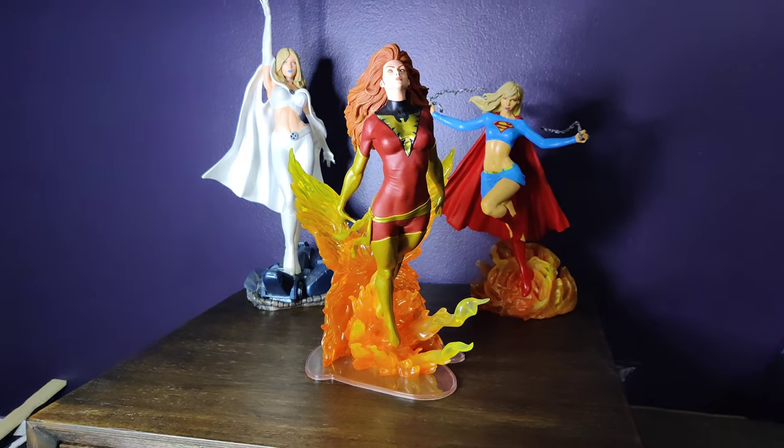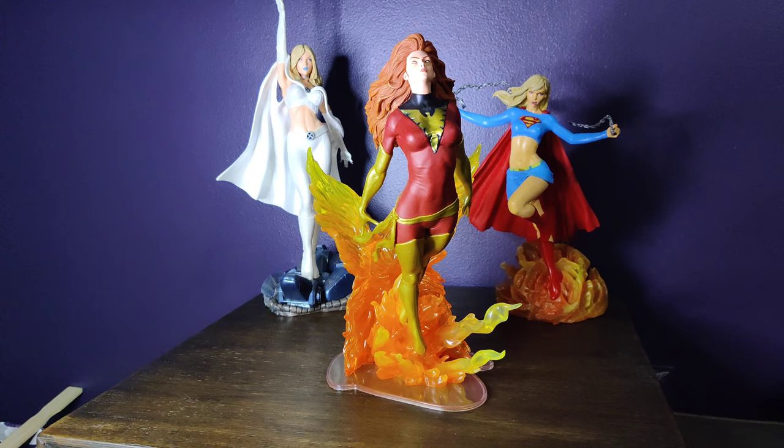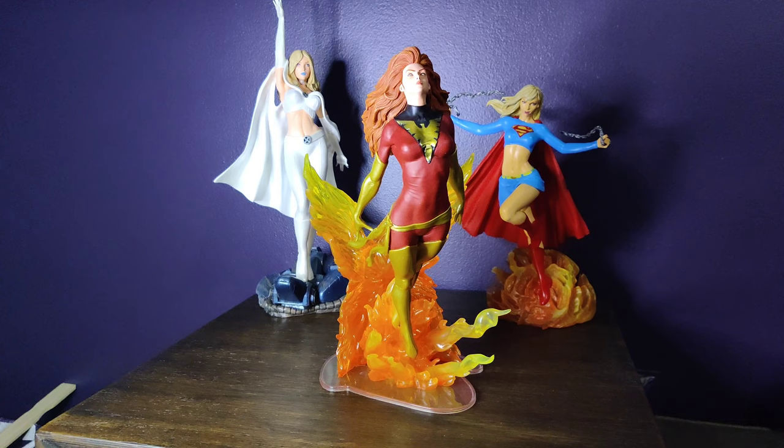Hey guys, so today I have Diamond Select Dark Phoenix and honestly this is a hit. I think this is a home run. It's A1. Really pros and one or two cons on it, so I'll start with the pros.